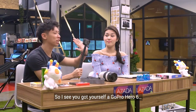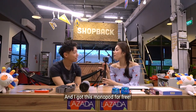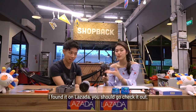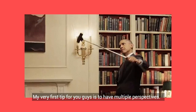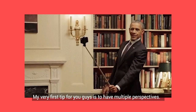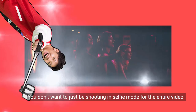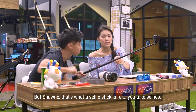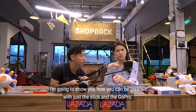So I see you got yourself a GoPro Hero 6. I got this monopod — we found it on Lazada, so if you want to get it, you should go check it out as well. My very first tip for you guys is to have multiple perspectives. You don't want to just be shooting in selfie mode throughout the entire video. I'm going to show you how you can be creative with just a stick and a GoPro.